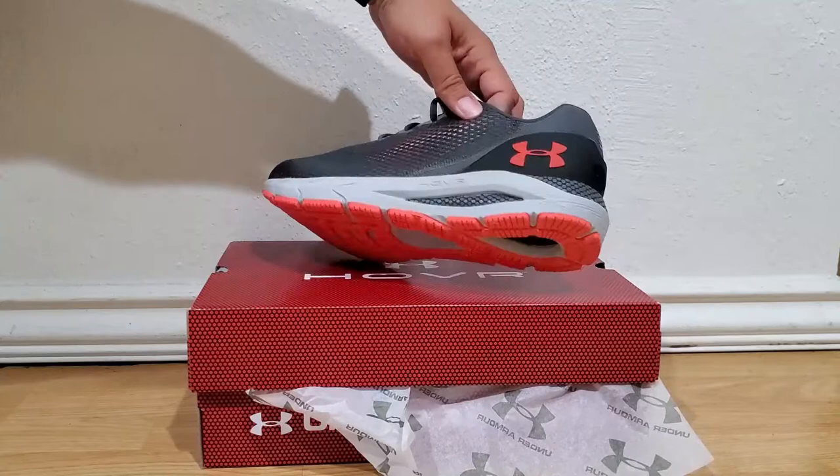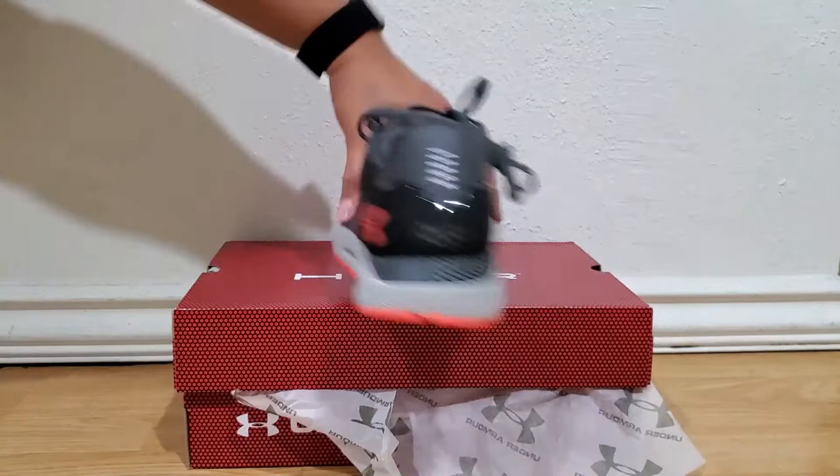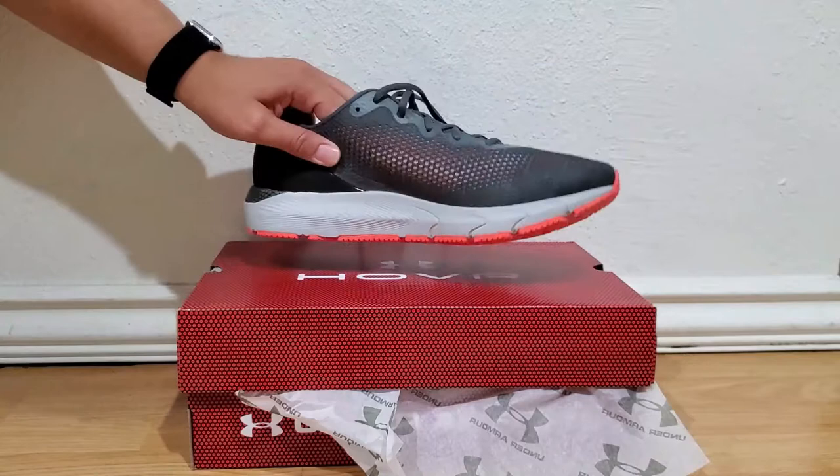These are the shoes that I got — this is the Hover 4. It's supposed to be halo gray. I thought it was red in the picture, but it looks a little orange — not so much a bright orange, but more like a burnt orange.